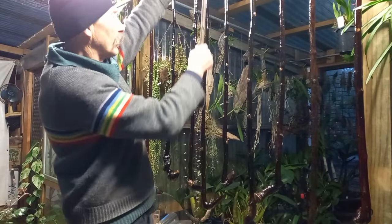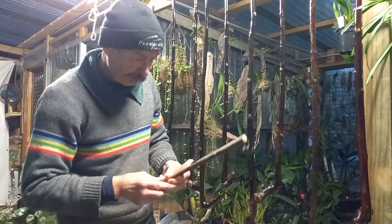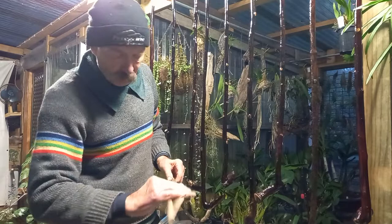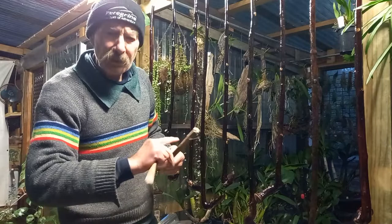Now, before I varnish — here it is. I gave them just a light sanding of 320 grit, just to take off some of the tooth — what we call in printmaking and the paper industry, watercolour, whatever. It's just a slight texture on the paper; in this case, it's just a slight texture on the timber.